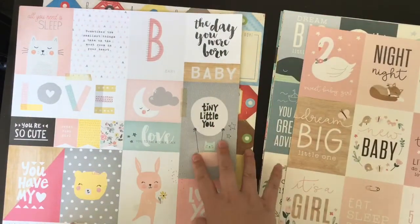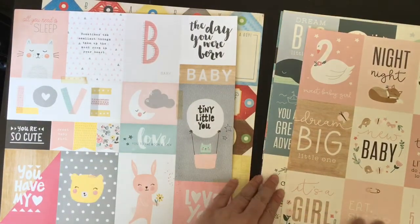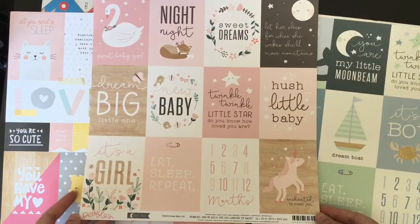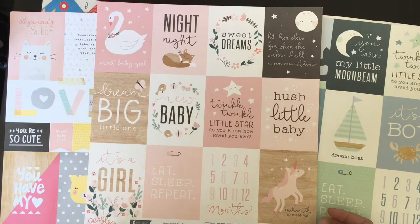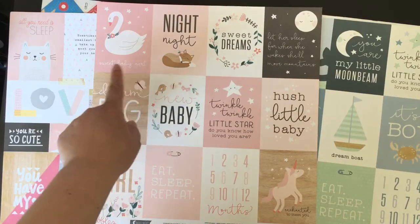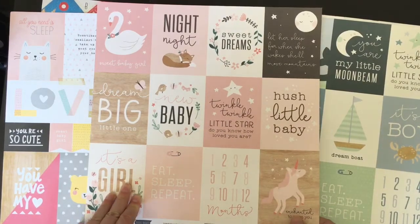I'd seen those ranges previously but I hadn't got them because I just hadn't got around to it, so these are new to me even though they're slightly older. But there are now new boy and girl ranges out which are super cute. So I got this one which is Pebbles - Night Night I think is the range - sweet baby girl, and they do a sweet baby boy one. So this is the girl one. There are maybe one or two I wouldn't use - 'It's a girl' I'll have to put to one side, and 'sweet baby girl' but again I could just put a sticker over it. The rest are quite generic and I could use them in a pregnancy journal.